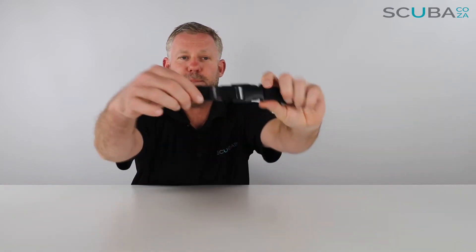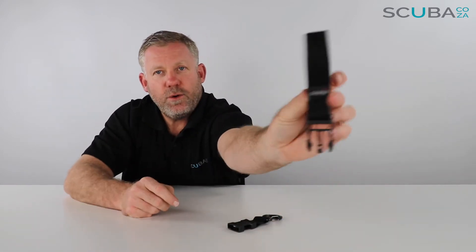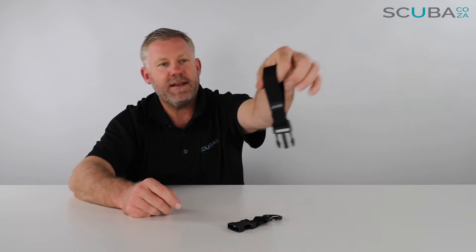Really, really easily. And then you have a pinch clip over here to detach this lanyard section, which has got a loop over there. It's quite a thick cord — it's about one and a half centimeters thick over there — and then you've got a big loop with a bit of Mares branding.